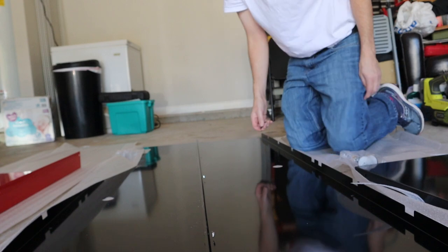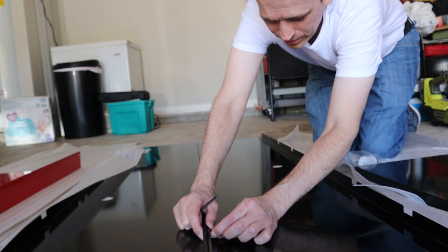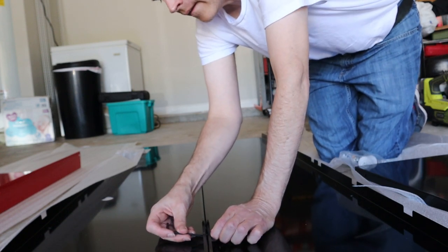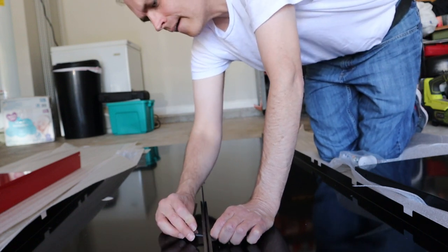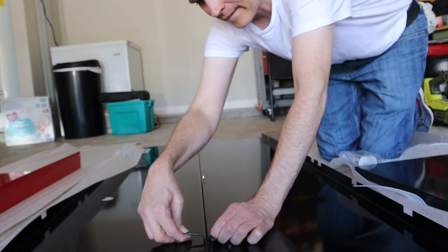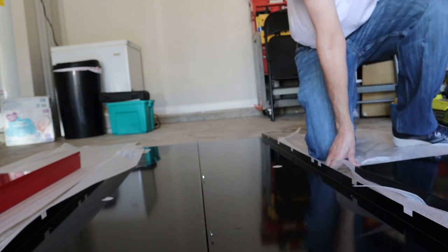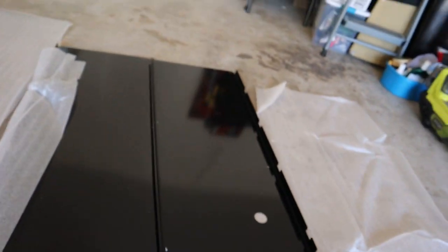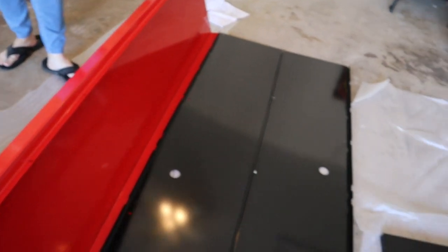I'll tighten these harder later, because this thing is probably going to be a beast weight-wise when we finally get it all together. I'm not exactly sure how I'm going to stand it up on its end — we'll see if my arms can do it. There we go — righty tighty, folks. So we now have a backing.